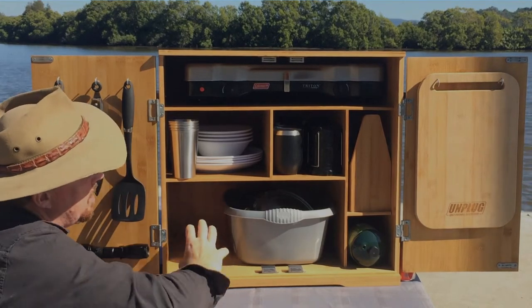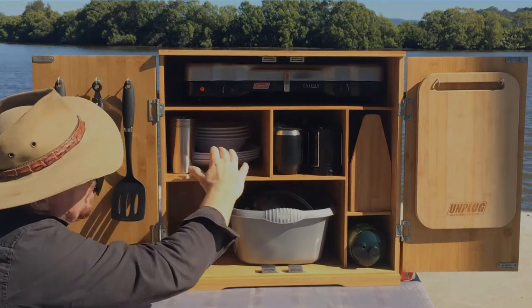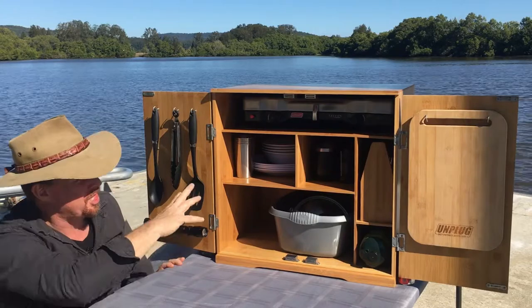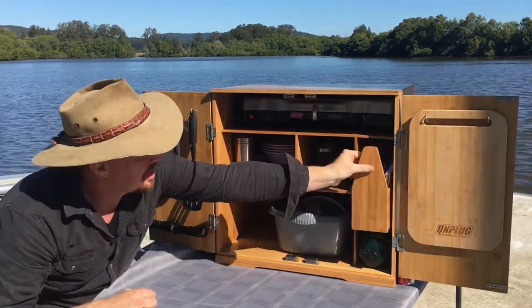You've got all this space down here to use. When I push those back you've got a whole heap of space, so you can really customize this chuck box to your own liking. But the purpose of this video is to go through the contents, so let's do that.